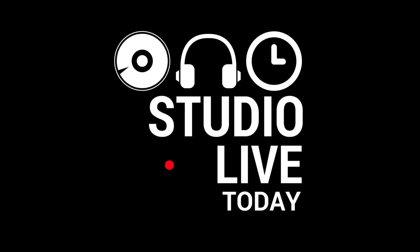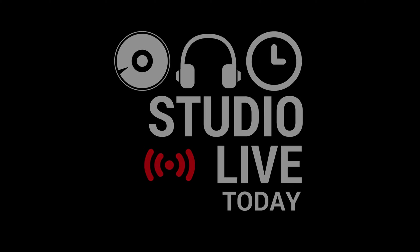Can you connect a USB headset to your iPhone or iPad using a Lightning to USB adapter? In this video, you're going to find out. Hi, my name is Pete, and this is Studio Live Today, where I help you create, record, and release your best music. In my Will It USB series, I'm taking my Lightning to USB 3 adapter and plugging a bunch of stuff into it to see if it will work here in iOS.